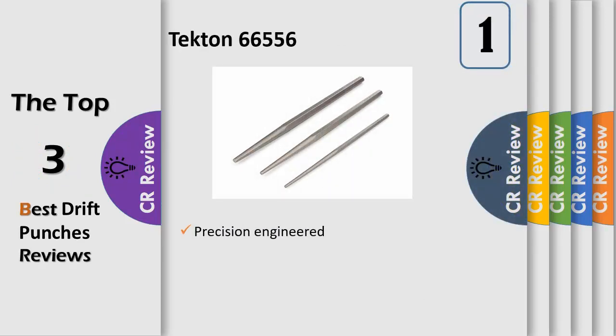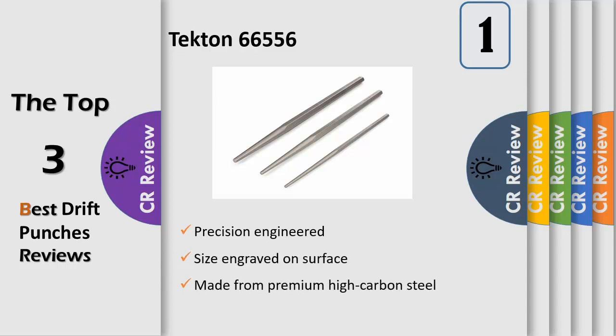To align pieces for accurate assembly, fastening, or welding, drive the punches in the Tecton 3 PC Long Alignment Punch Set to hold two or more parts. They have a gradually tapered self-centering nose that creates mechanical advantage to position even heavy parts with smooth control. Generous in length, they offer extra leverage and extended reach through thick pieces or past obstructions, and provide room for a two-handed grip when needed.